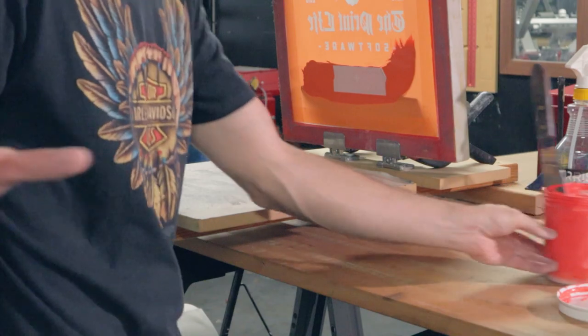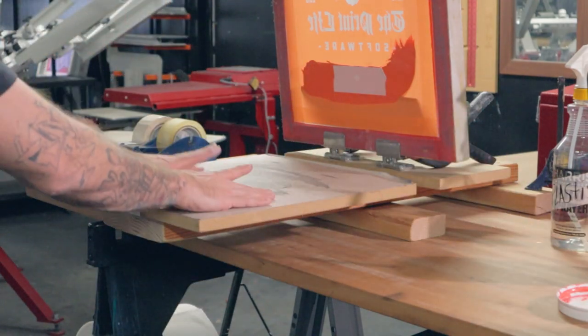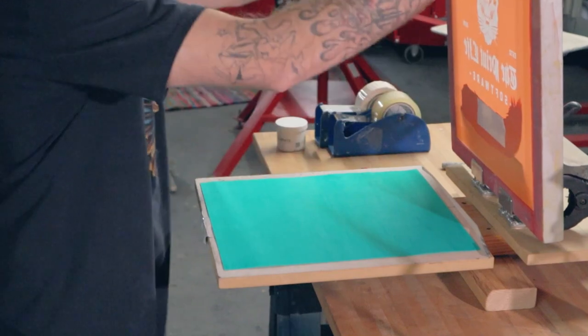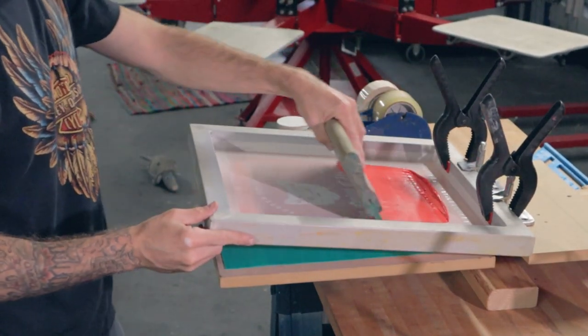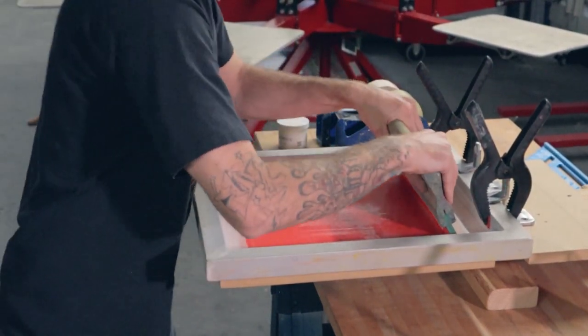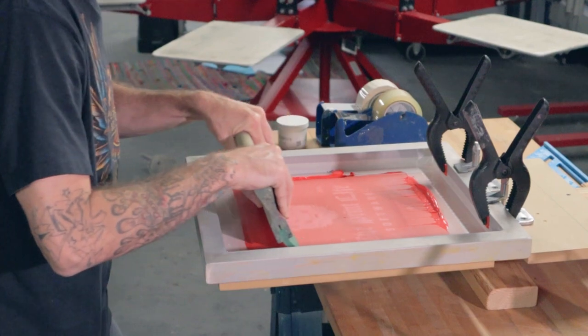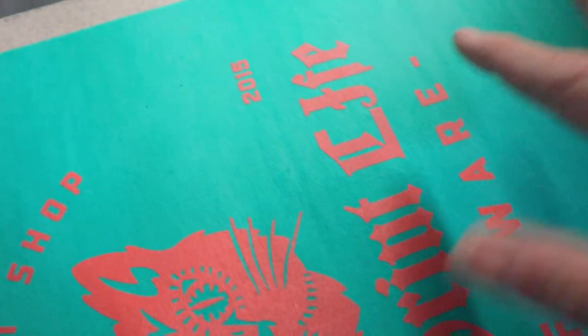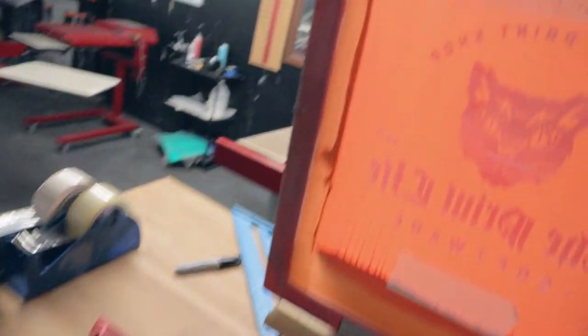I grab my squeegee and load it. Before we start production on the new color we need to clear the ink — you don't need too much. I'm going to use one of my pellons here, load it up, bring it down, do my first flood, and pull. Then I'll do a quick inspection to make sure there's no ink bleeding or streaking. One more thing: make sure there's no residual ink in the registration marks, under the tape, around the edges, and you'll be good to go.